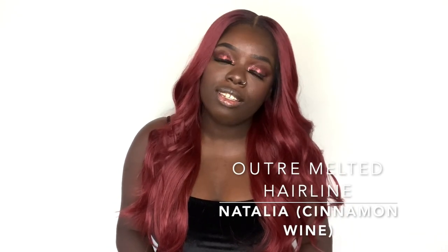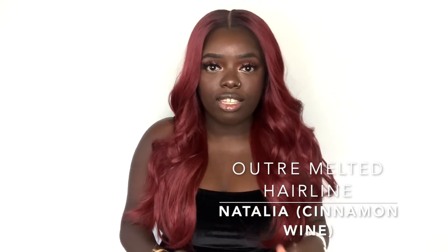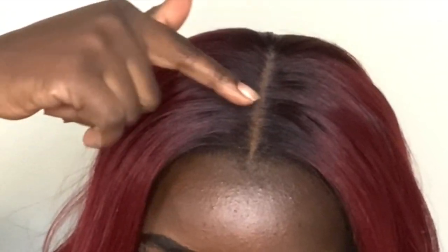So today I have one of the new units from Outre's Melted Hairline Series, and the name of this unit is Natalia. I have Natalia in the cinnamon wine color. Natalia does come with two combs in the front, a comb in the back, an adjustable strap, and it does come with an elastic band.